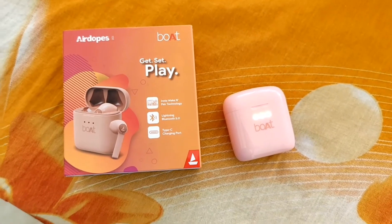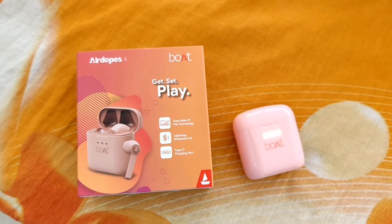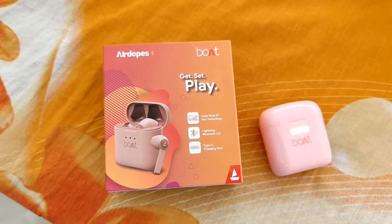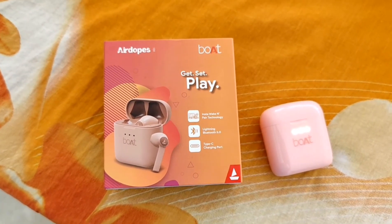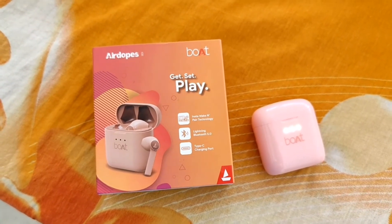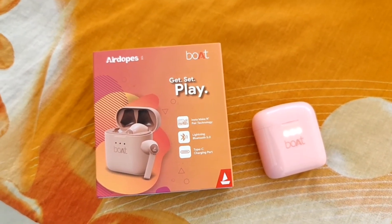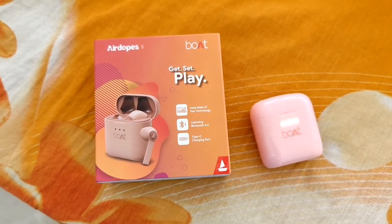Hey guys, it's me after using these AirPods for about two to three days. I can say it takes around two hours to charge completely, and the battery life is very good — it does not discharge immediately. I used them for watching a movie for about one and a half hours and the battery was still good. I really like this and would recommend you try this one. See you all in my next video, bye!